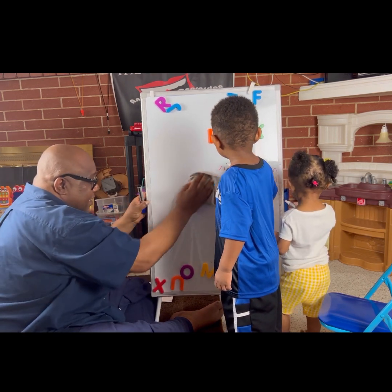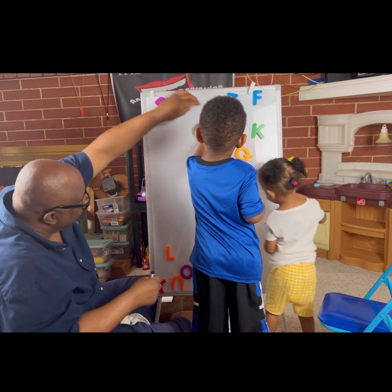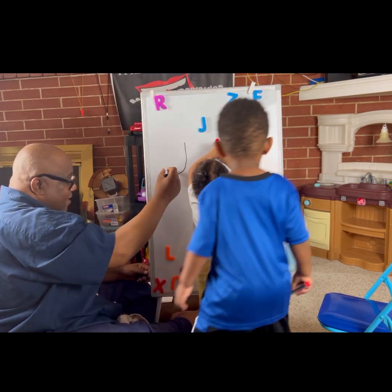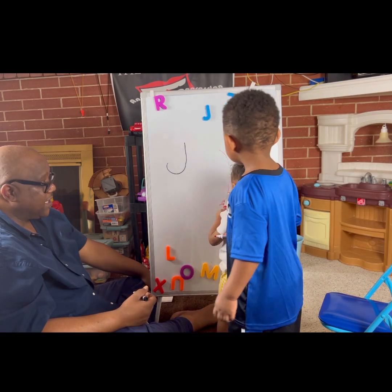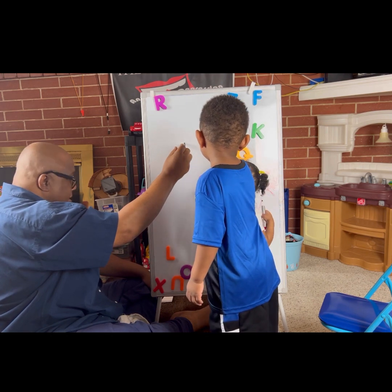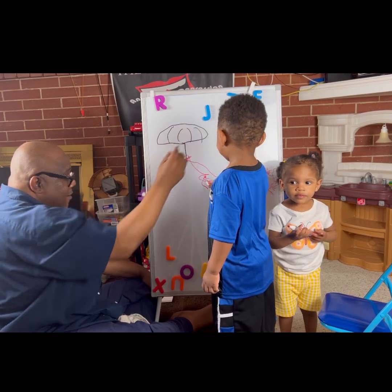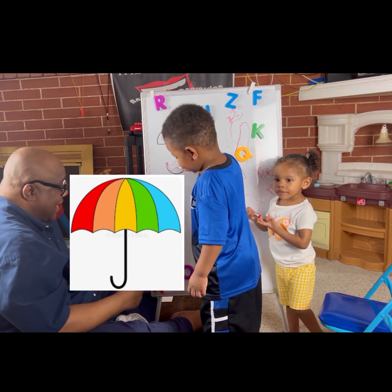Let's see what else we can make. Bring out the J, Brandon — the blue one. Put the L down, put the J right there. We're gonna have a J up there. What can we make with a J? Watch this. There's a J. It's an umbrella! We made an umbrella with the J.